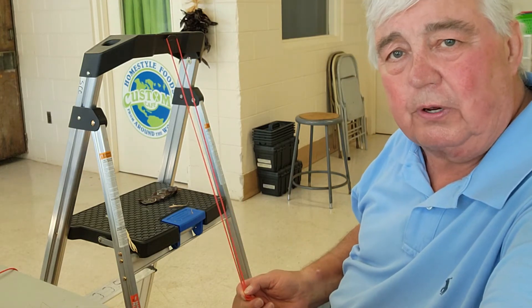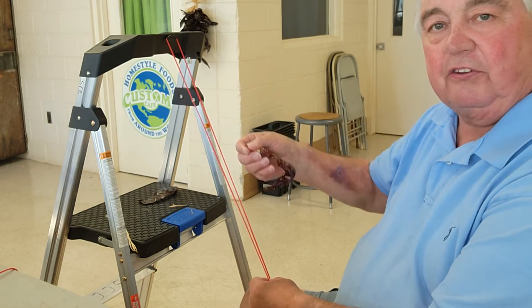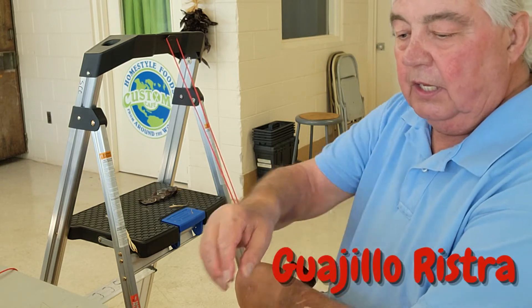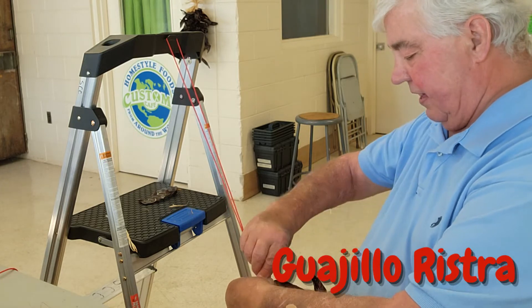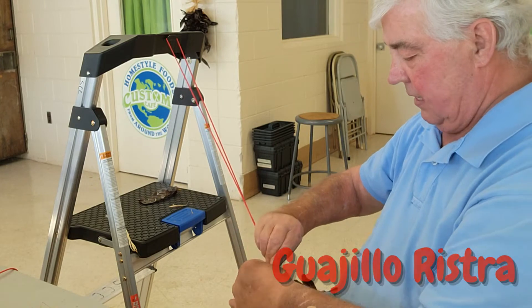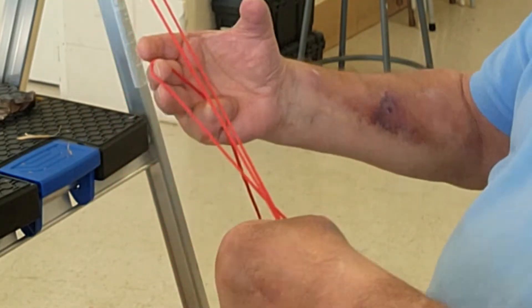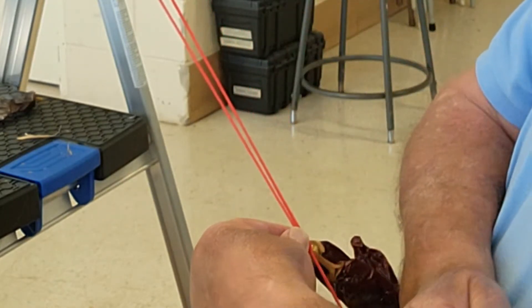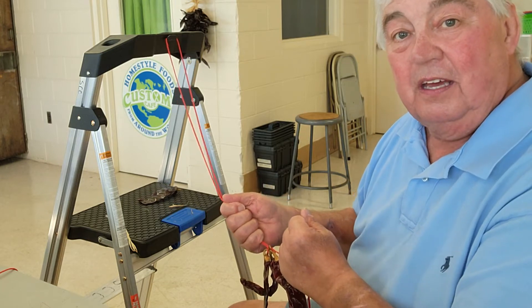What we're actually going to do to build a ristra is thread the peppers into this loop by the stem. We could do one at a time but it makes no sense to do that, so I thread them in groups of three. When you thread them in, you want them to face in different directions. You pull your fingers down real tight and cinch it around the ristra, take your third string, pass it through the back, grab it with your thumb, take your other thumb and grab the loose end, and you've made a slip knot. Now you take that knot and pull it down exceptionally tight. Can't stress how important it is to make this knot and all subsequent ones tight — otherwise the pepper will simply fall out.